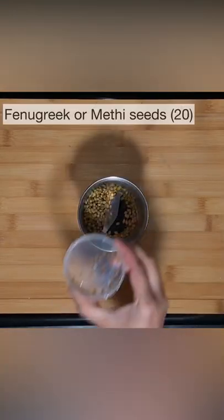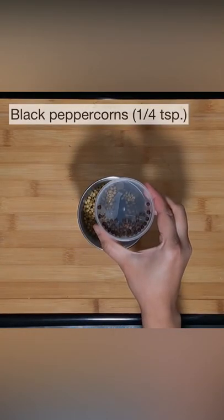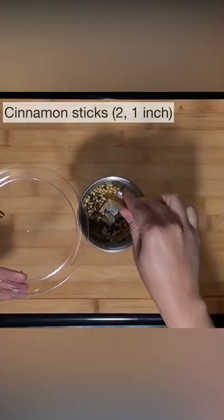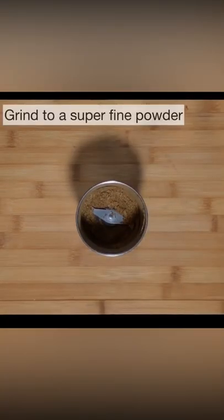Grind 1 tbsp coriander seeds, 20 methi seeds, 1/4 tsp black peppercorns, 5 green cardamoms, 1 star anise, 2 cinnamon sticks and 6-7 cloves to a fine powder.